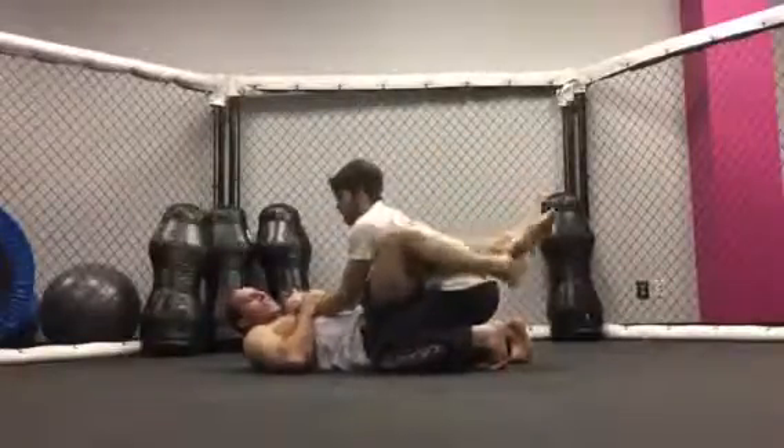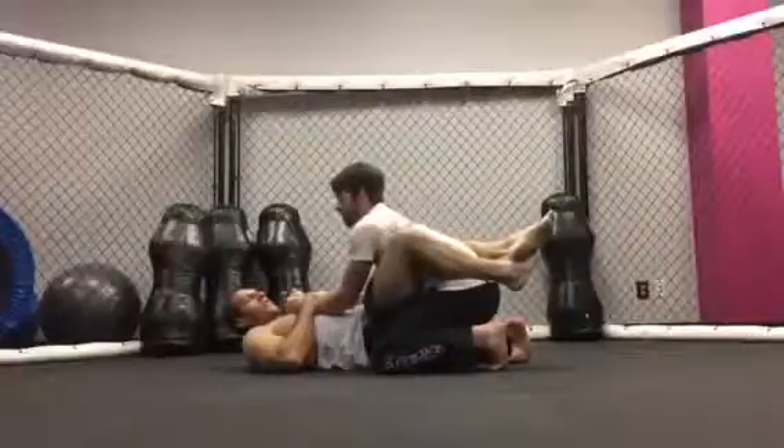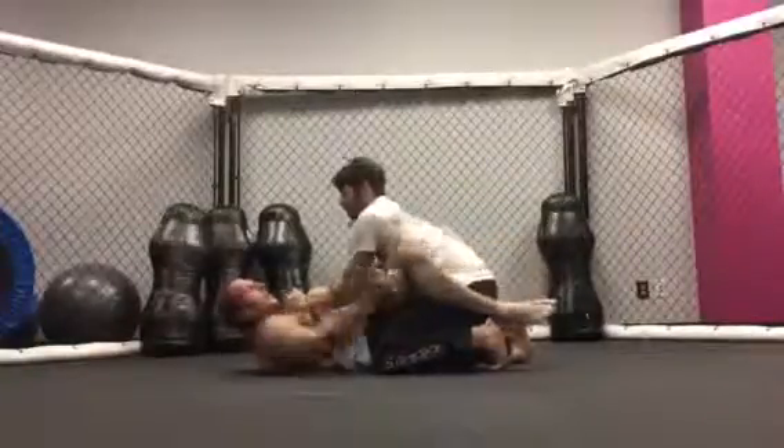Since he cannot use his hands to tap, they can either use their feet or just say the word tap. Let's change up our angle.